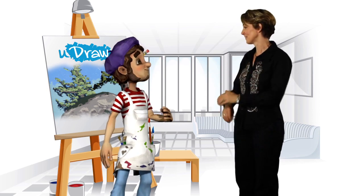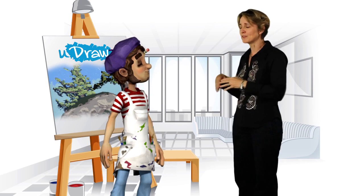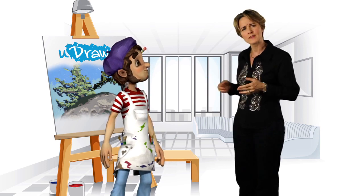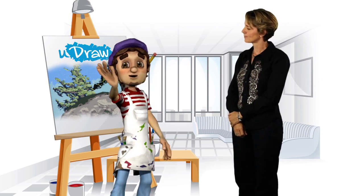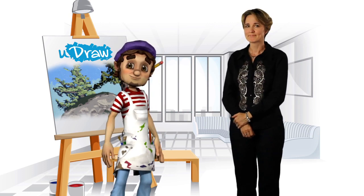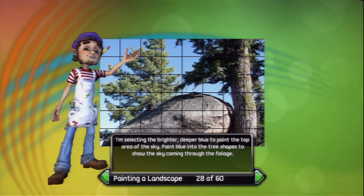Terrific start, Remy! Thanks, Maggie! So, once you establish the primary shapes and start filling in colors, what's the next step? The next thing you want to do is start bringing out your painting's textures. We'll paint the light area of the right tree trunk. Make rough marks to make the texture look like bark. I'm selecting the brighter, deeper blue to paint the top area of the sky. Paint blue into the tree shapes to show the sky coming through the foliage.